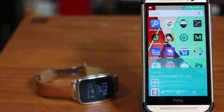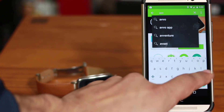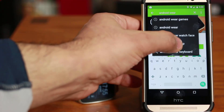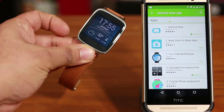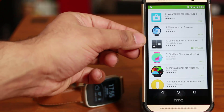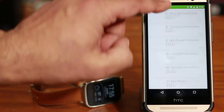Another important thing many people don't know is that if you go into the Play Store and type in Android Wear, it's going to give you a bunch of suggestions and a whole slew of Android Wear apps. Some of them include the Wear internet browser — so you can have a little browser on your watch — as well as a calculator, weather apps, flashlights, and a whole slew of other apps you can download.